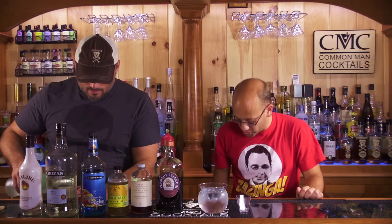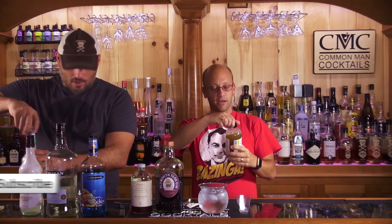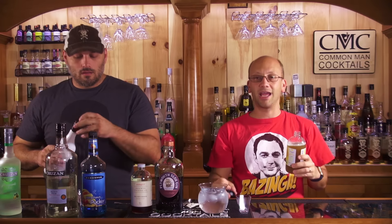We made the sour mix ourselves. It's new — it's available in Austin. It's a real sour mix cocktail mixer, fresh and handmade.